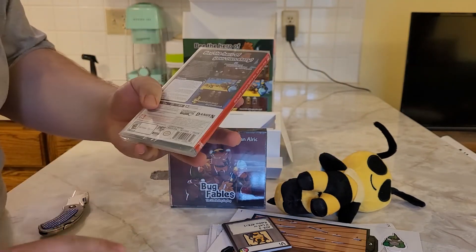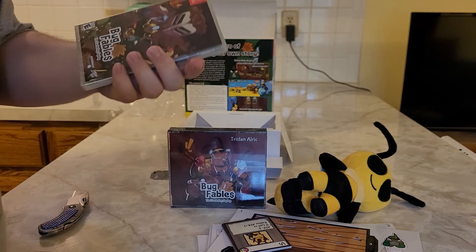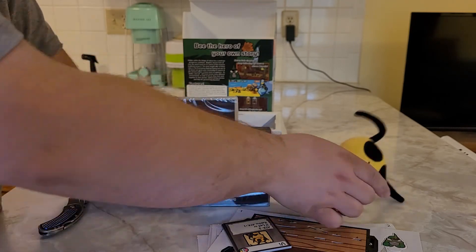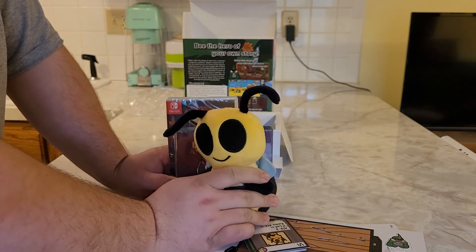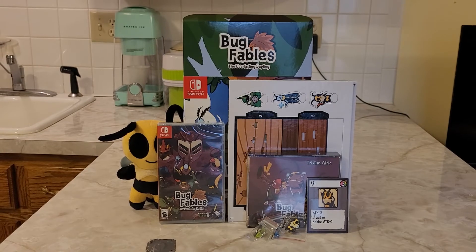The game is pretty much like a Paper Mario clone, and it has a colorful cast of characters — I like games like that. That was the Bug Fables: The Everlasting Sapling Collector's Edition for Nintendo Switch. I hope you guys enjoyed this video. I'm going to try this game out and have a lot of fun with it. Thank you guys so much for watching, and I'll see you guys in the next video. Take care, everyone.